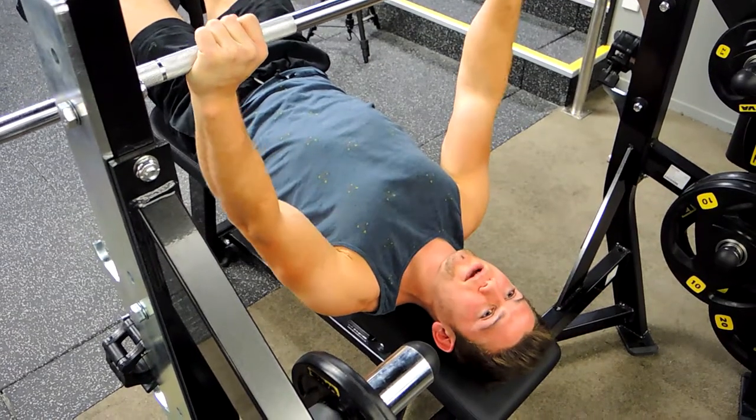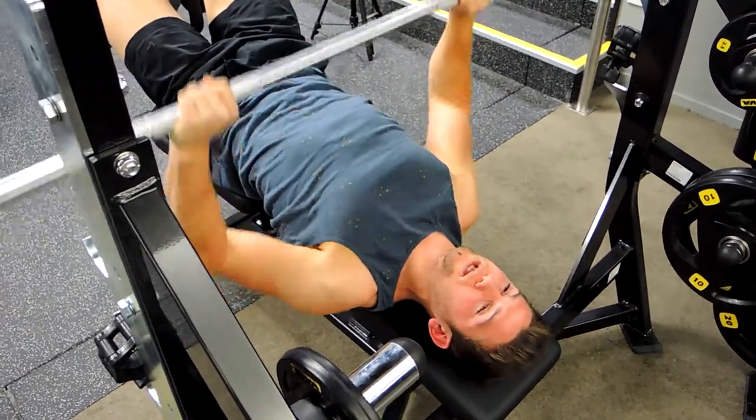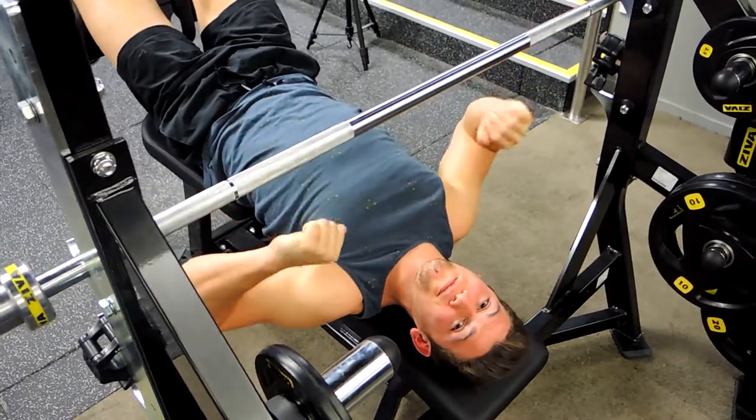Don't lock out completely at the top — that can damage the elbows. Keep a slight micro-bend, controlling down and pushing up. And that, guys, is the decline barbell bench press.